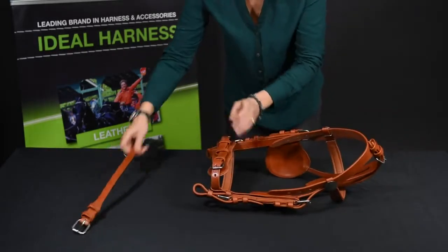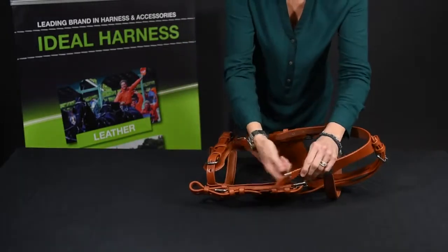Last but not least the throat lash — attach this onto the headpiece.